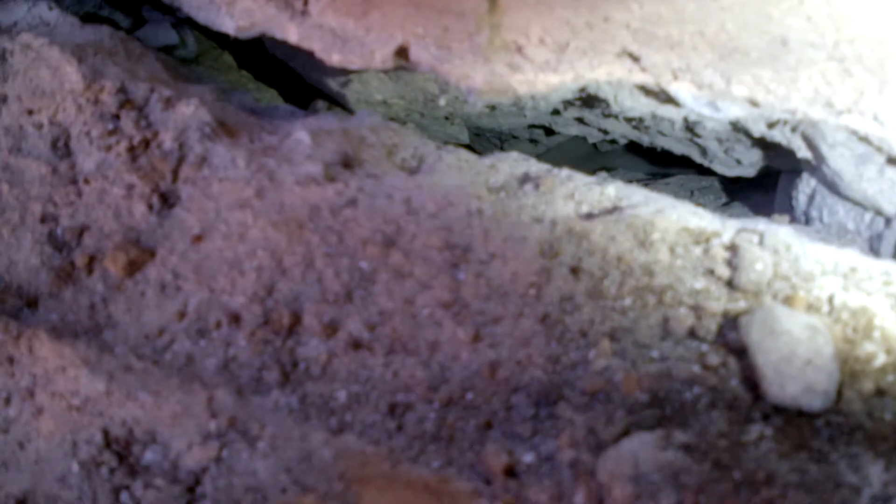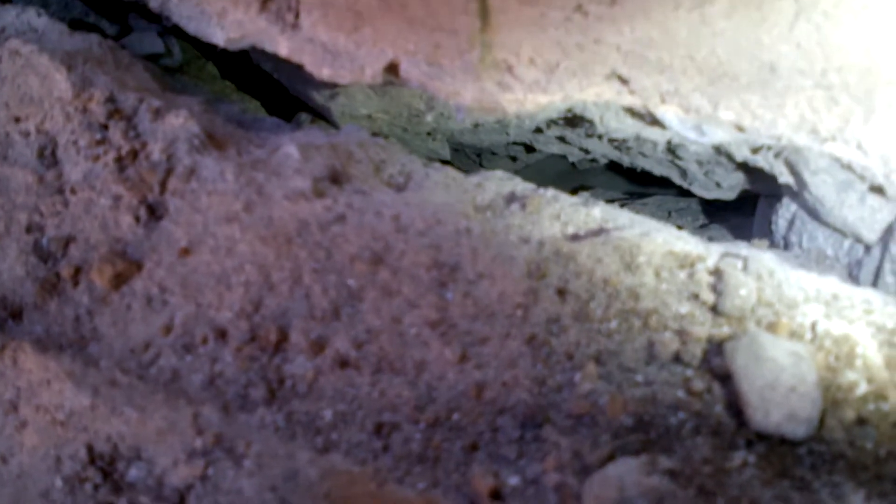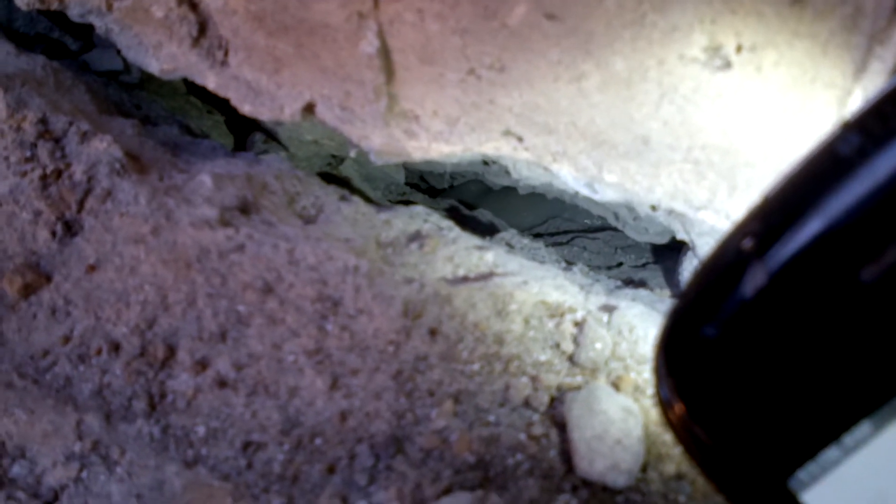That's the last one. So we're going to pump that guy in and make another batch, because these are large cracks. Let's see it flowing and oozing and filling every nook and cranny.